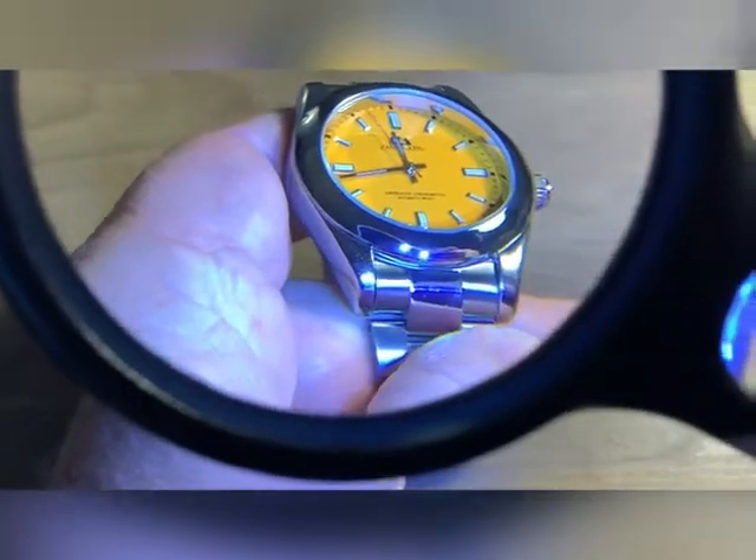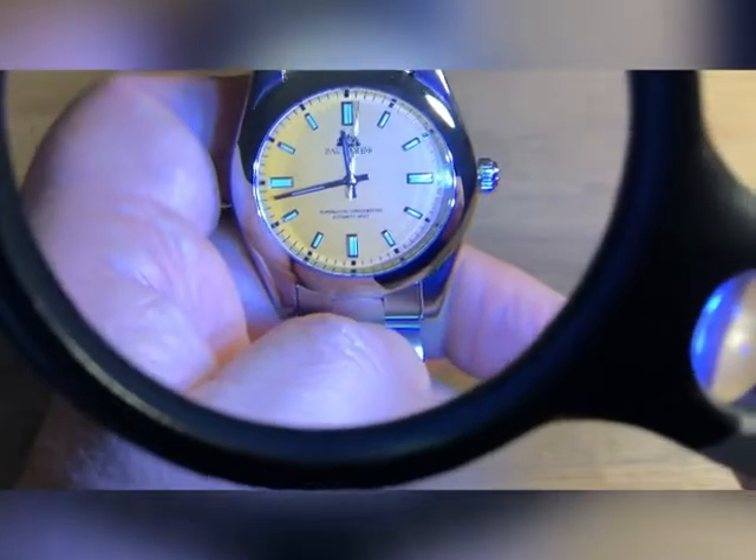This watch could sit in my case for weeks, a month, before I even pull it out and put it on. It has applied indices. The difference between this and the Benyar primarily is there is no date window on this one.